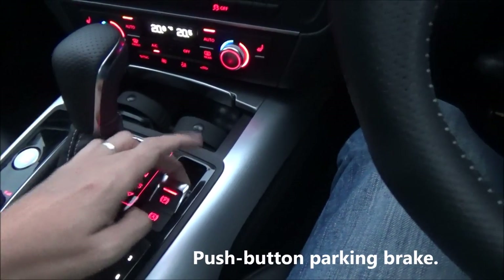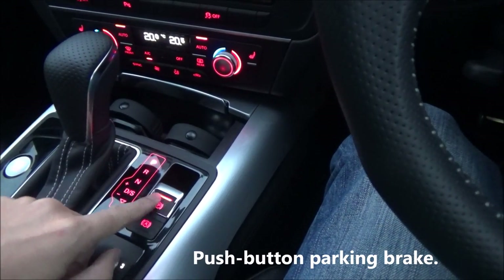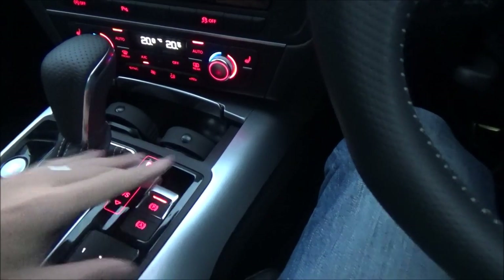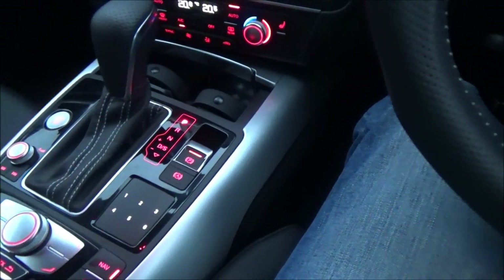Parking brake: pull it up — red sign means parking brake is on. Push it down and the parking brake goes off. There's also an 'A' button here which I didn't try.